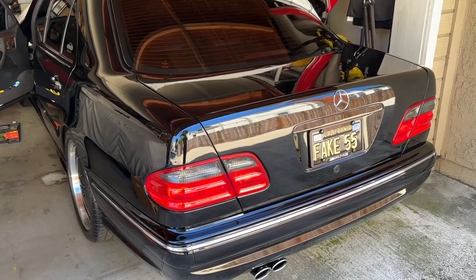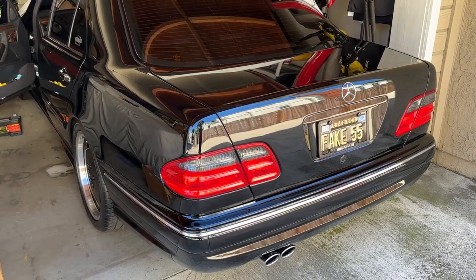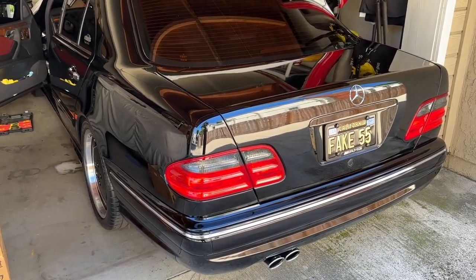I hope you found the video helpful. If you have any questions, please feel free to leave them below. Part numbers will be in the description as well for both versions of the brake light switch. Thank you for watching.